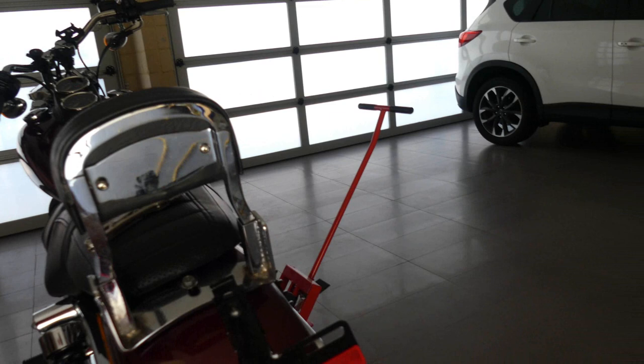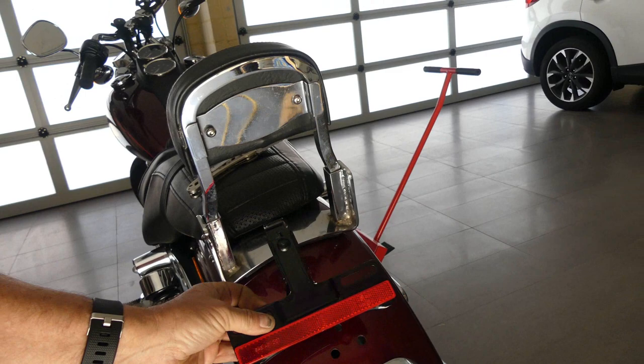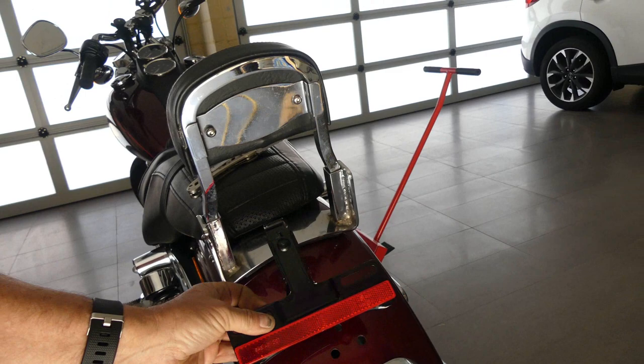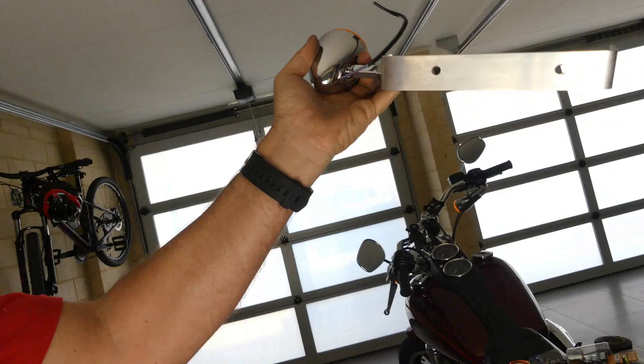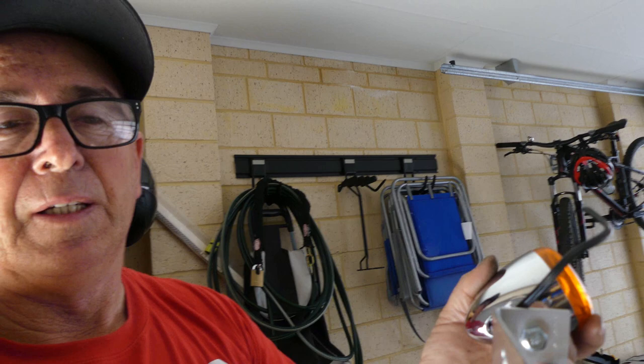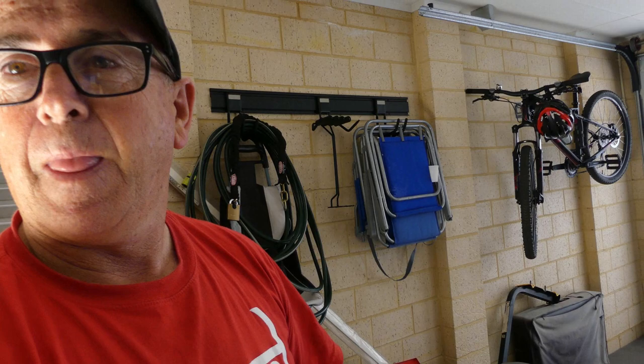We've removed the bracket that holds the light on the back here, so we've taken that off. There's a spare hole drilled through here, so we're going to run our wires down through that hole and reconnect them back into this light here. I've made up this bracket — it's three mil aluminium by 32, so the thickness of the aluminium is three mil and the width is 32.